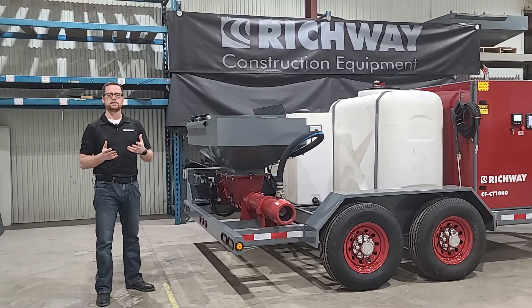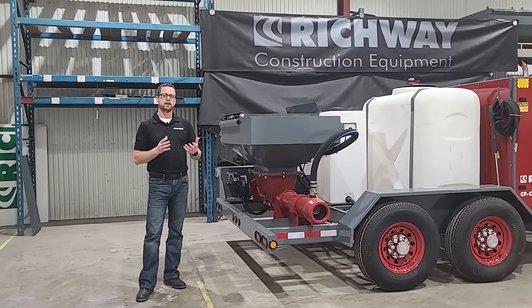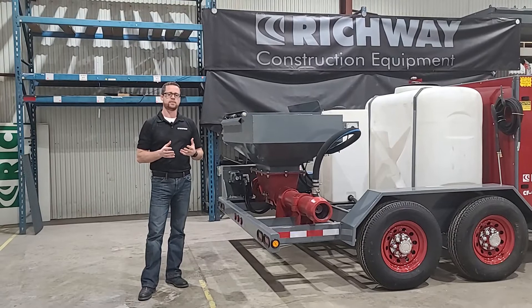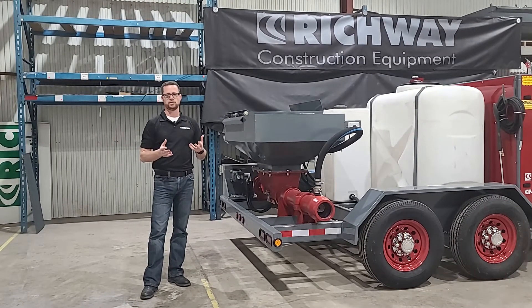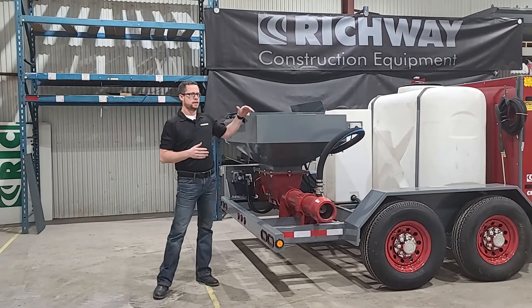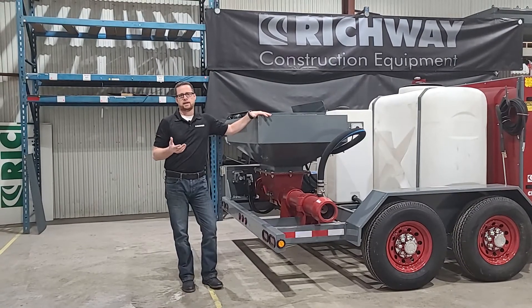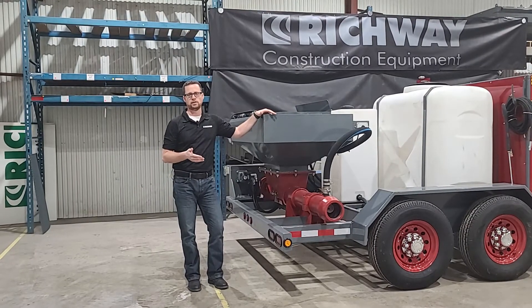Typically with this production method, and many types of cellular concrete production, ready mix is used to provide the slurry. One issue you may run into — and many people do — with ready mix supplied material is you're going to have some aggregates, and fine aggregates, left over from previous loads that that truck has hauled.